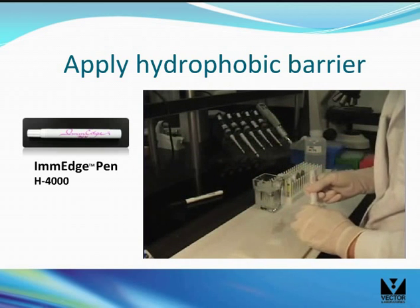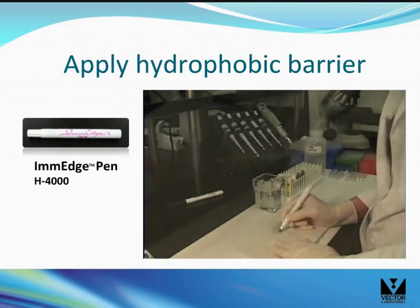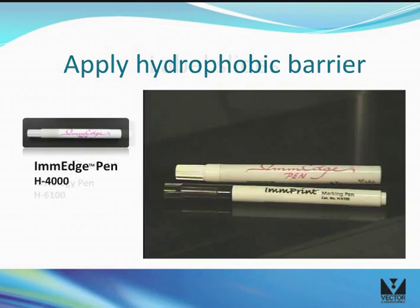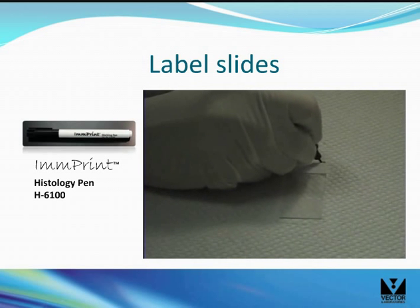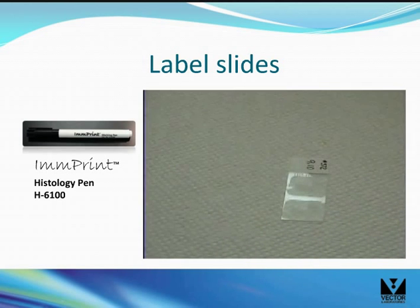Use the pen to draw a line between tissue sections on a slide or to draw circles around each section on the slide. Use the imprint pen to label the slides. The imprint pen is resistant to most organic solvents like alcohols and clearing agents that are commonly used in staining protocols.